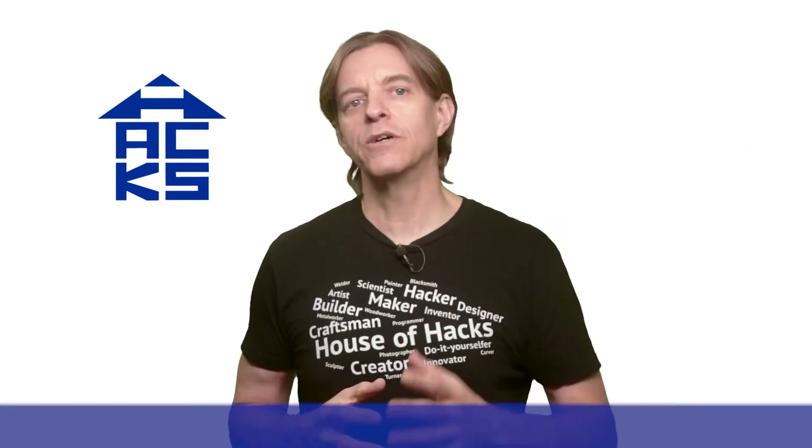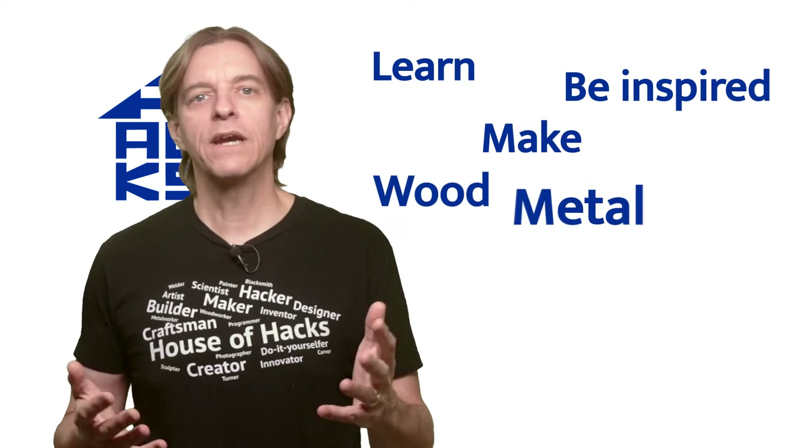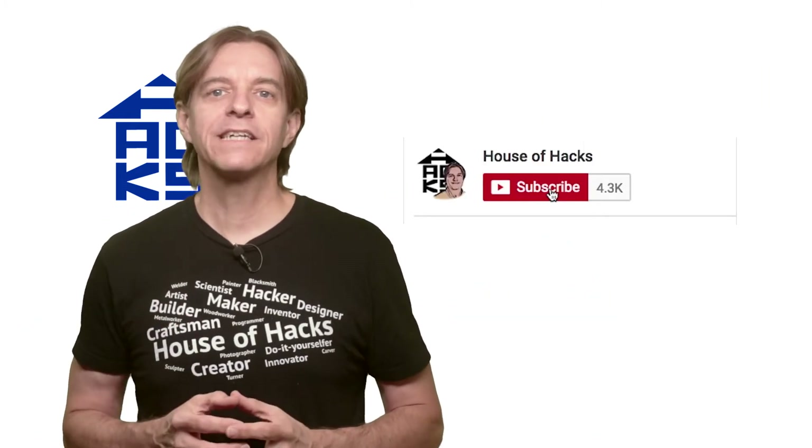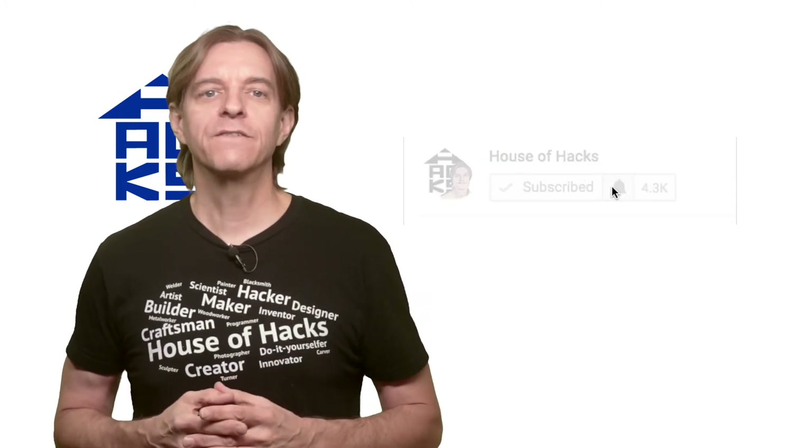You'll want to hang around to the end to see some images from this session as well as some slow motion video of the burning bulb. If you want to learn and be inspired to make things out of items such as wood, metal, electronics, and photos, subscribe to the House of Hacks channel and ring the bell to get notified of more videos in the future.